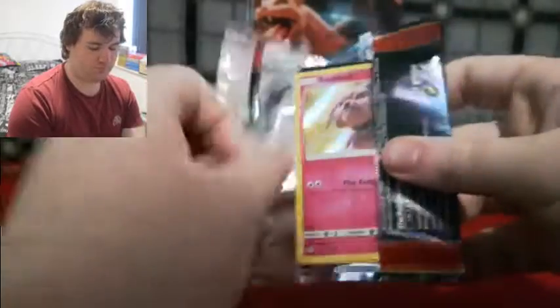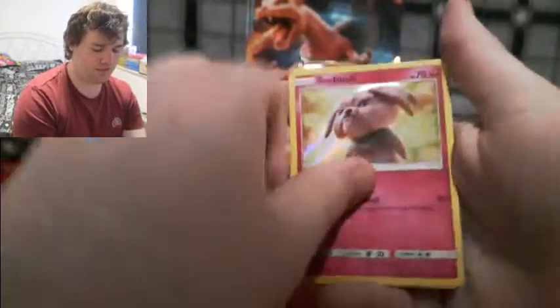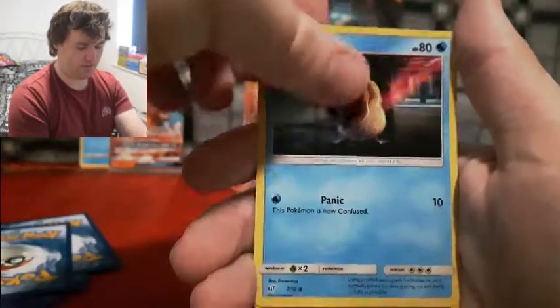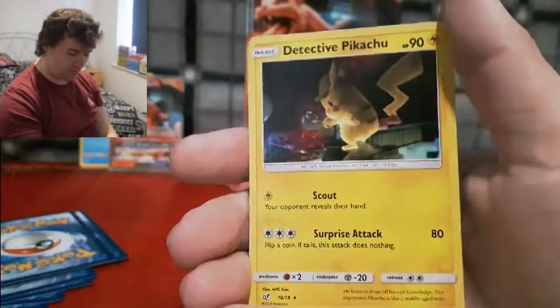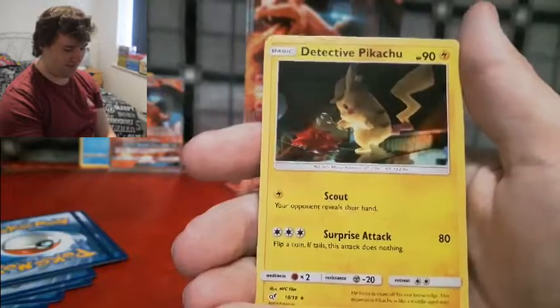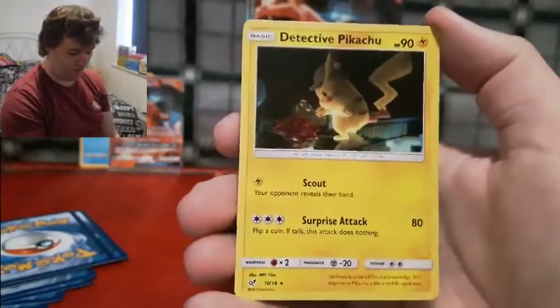Alright, attempt number two! Snubble — we've already got. Jigglypuff — we've already got. But wait — new card, guys! Detective Pikachu, non-promo version! Yes! Oh, we got a new card, guys, I'm really happy! What number are you? 10 out of 18. Wow, nearly halfway through the set. I think they tried to put it right in the middle — make it number 9, but anyway, we got number 10!